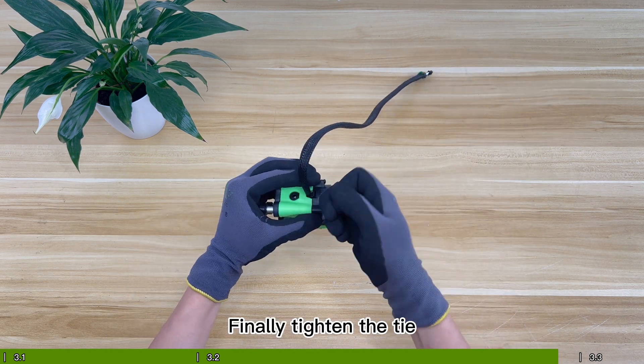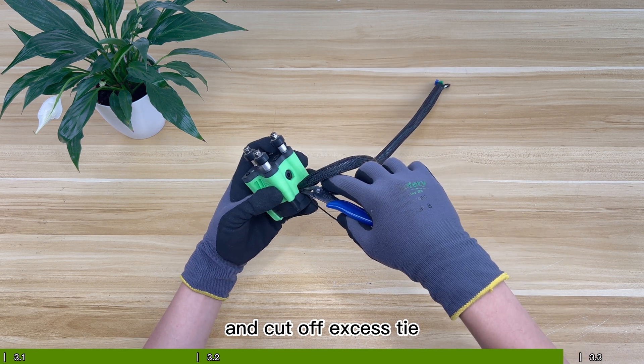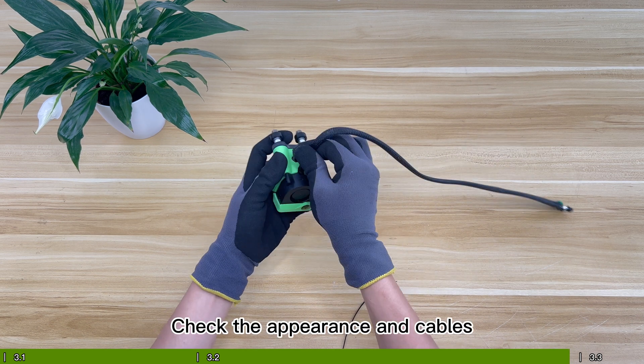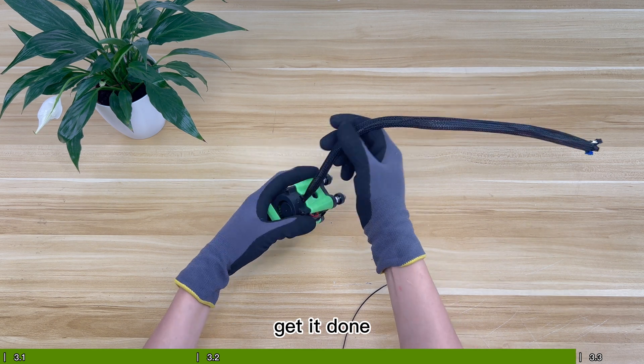Finally, tighten the zip tie and the cable, then cut off the excess tie. Check the appearance and cables to make sure the installation is correct.